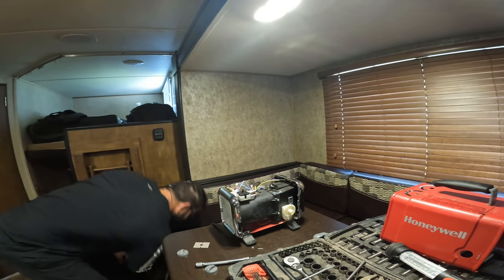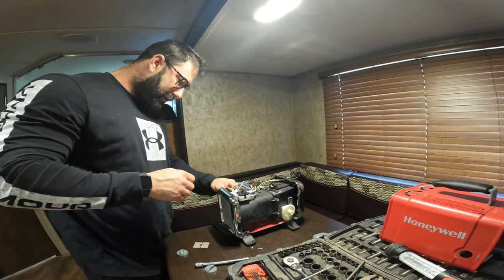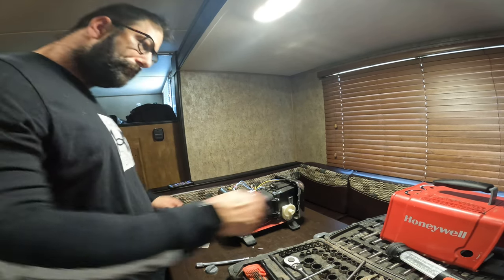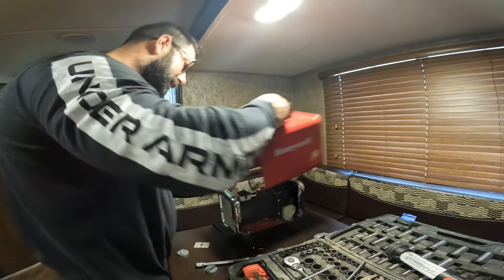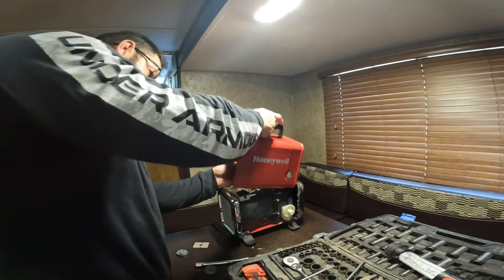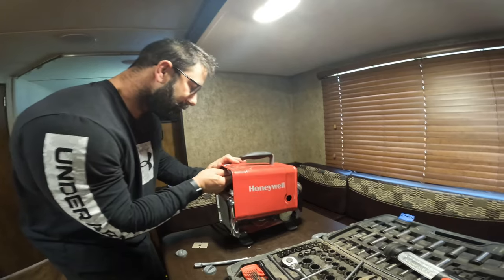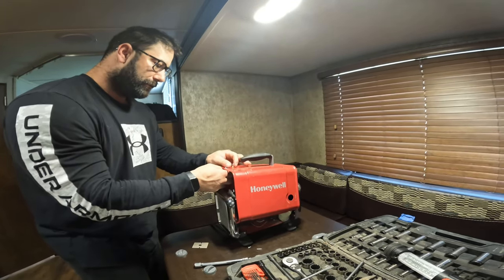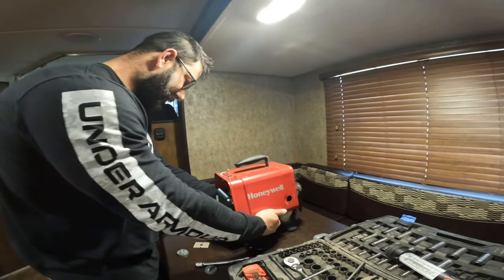Now that's working and I know it's working. Just have to reinstall it properly, which was my mistake. This has to be out like this on the reinstall, just like that, and then that should sit down in there.